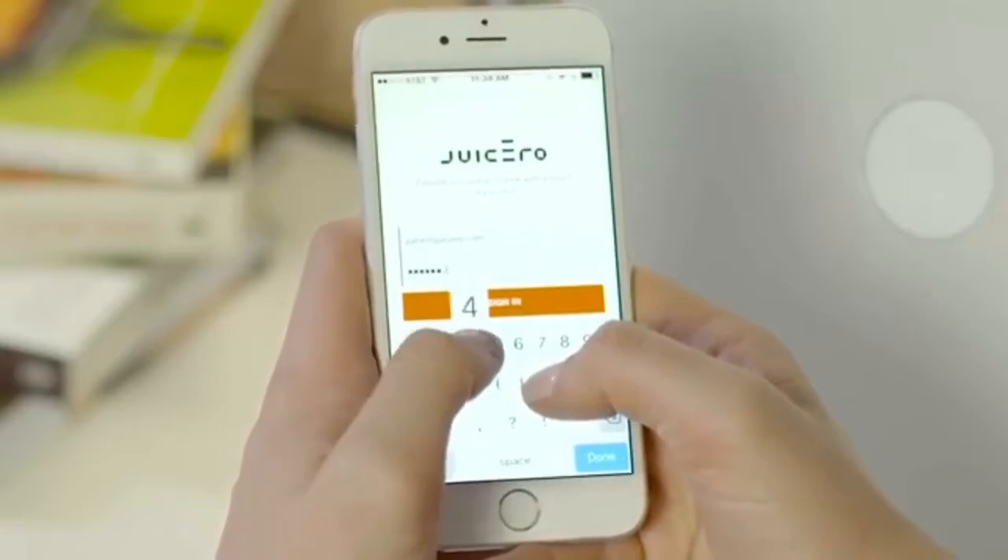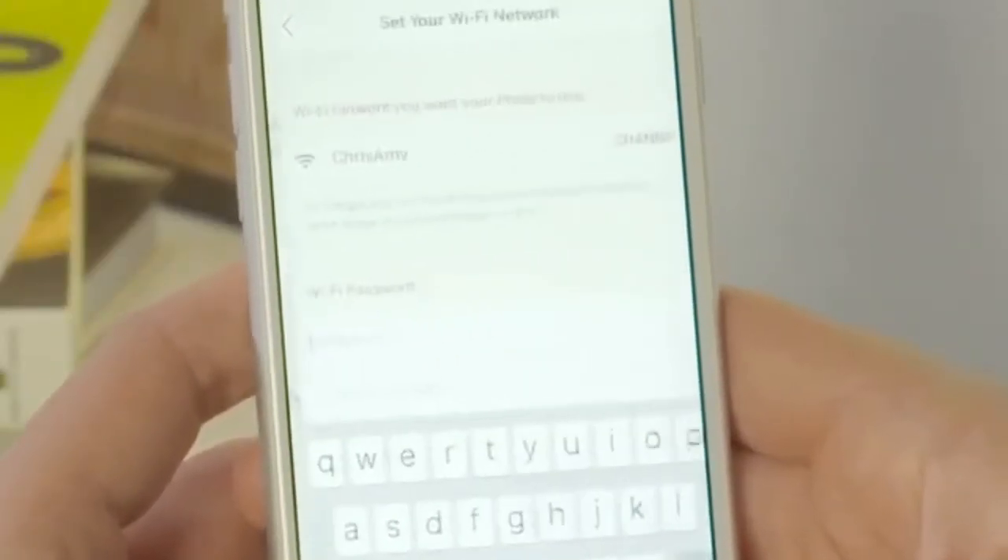Open your Juicero app and sign in with your account. The app will guide you through setting up your press.